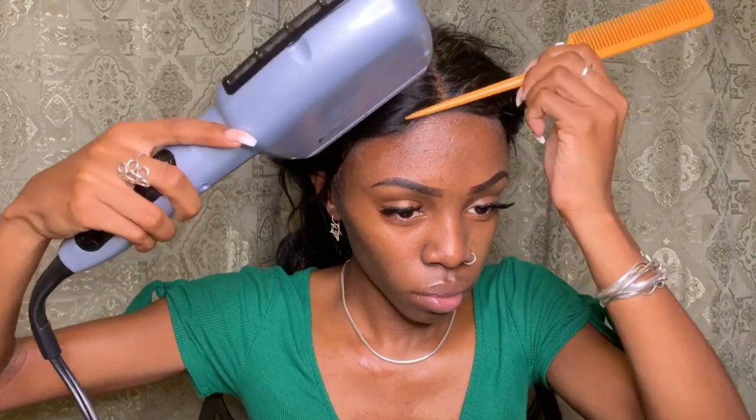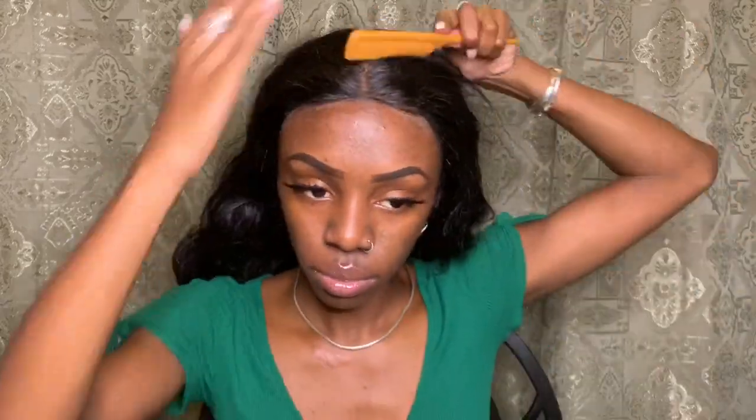I'm going in with my blow dryer again to ensure that this glue is dried and my lace is laid. Now I'm combing it out and we have the finished product — basically.